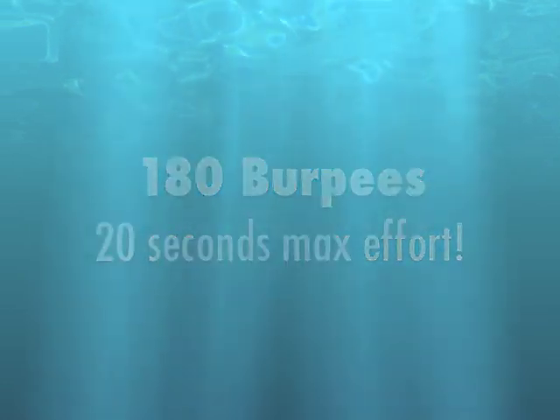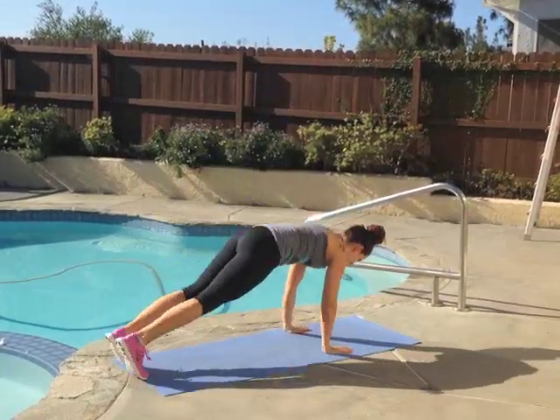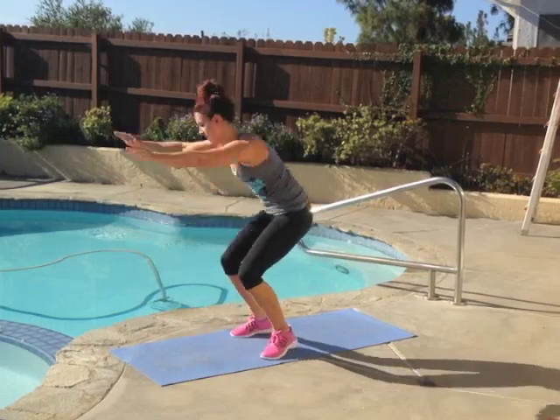The first exercise is the 180 burpee. Come down into your plank — you can step or hop back into plank position — shoulders stacked right over your wrists, and then jump up at the top with a nice little twist so you do a 180 degree rotation.